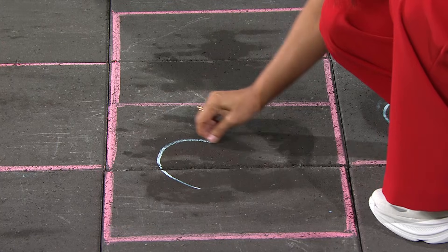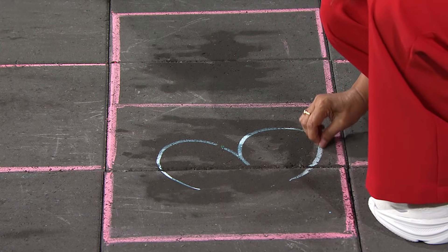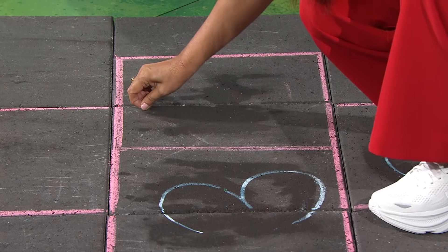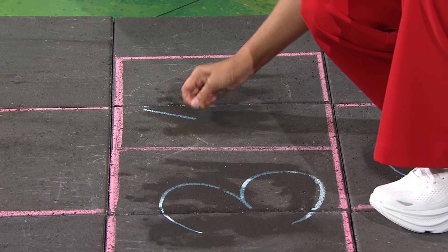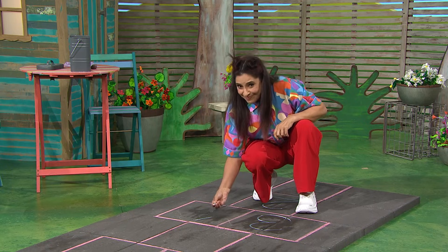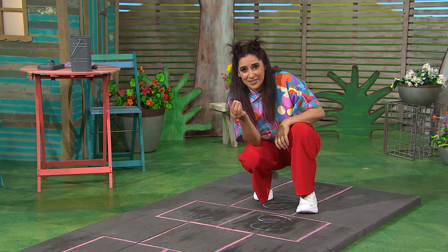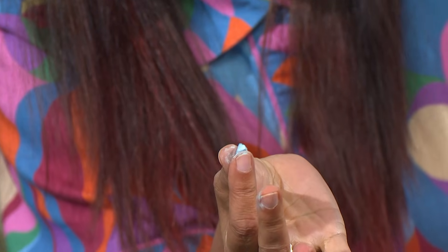A three and four. I think I'm running out of chalk. I don't have enough to finish all the numbers. There's hardly any left.